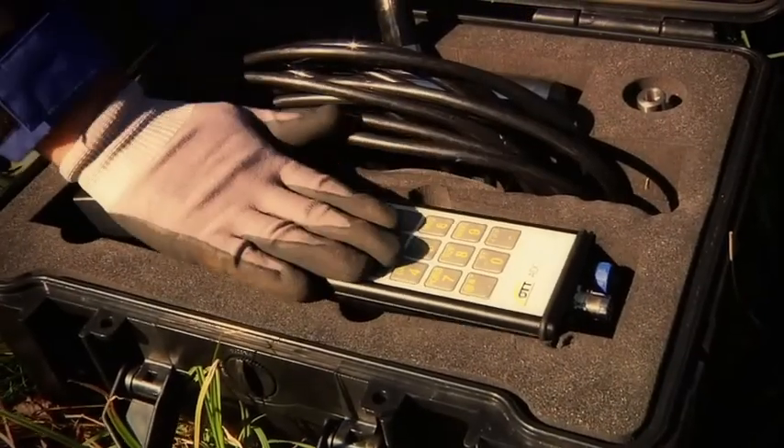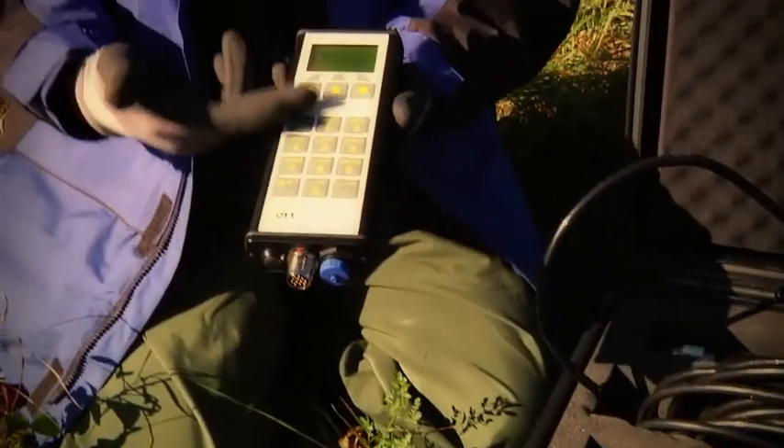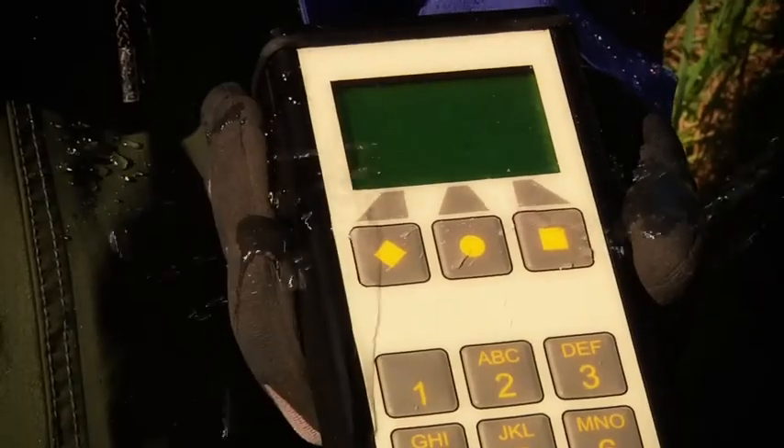What you used to have to note and calculate painstakingly on paper is now done by this little unit. It's handy, splash resistant, and robust.